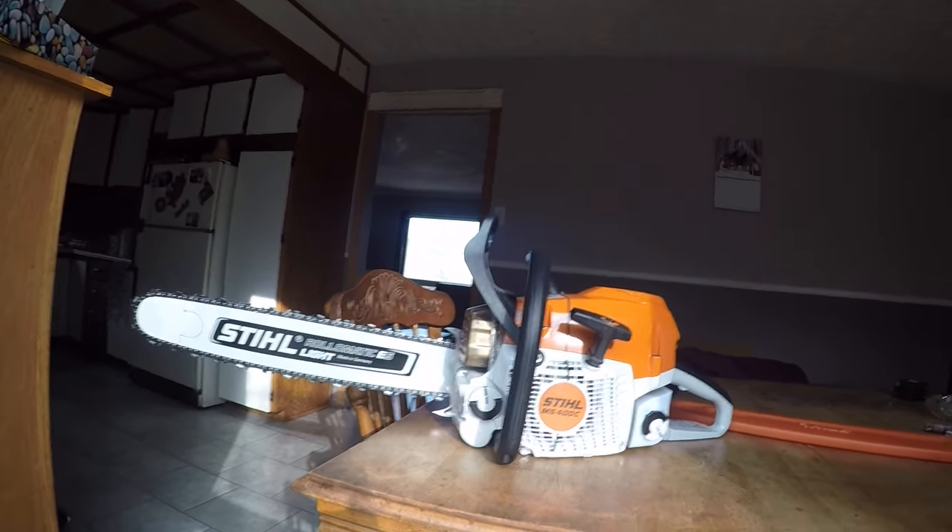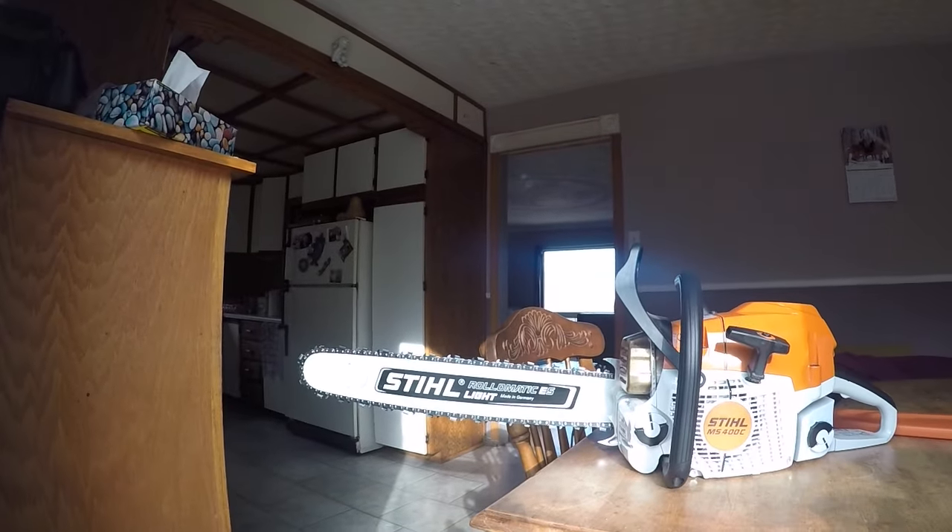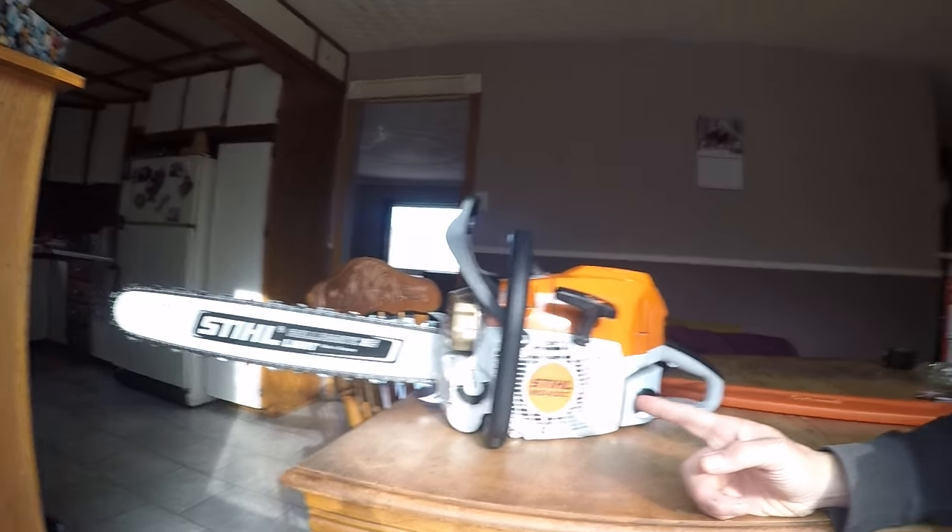I've got a 20-inch bar. There are very few trees around here that you wouldn't be able to put down. Even these big maples, two and a half, three feet around at the base — you can put them down. But I can also put a big bar on this. I can put a 28-inch on this, which I do plan on getting — maybe a 32 for limbing. The 20-inch is going to live on this though.